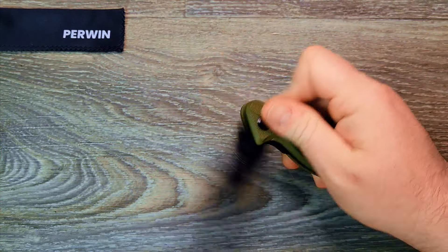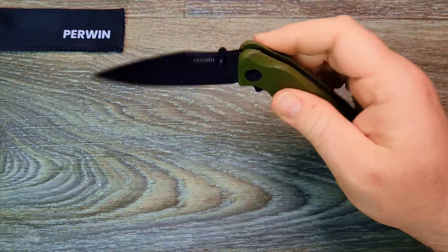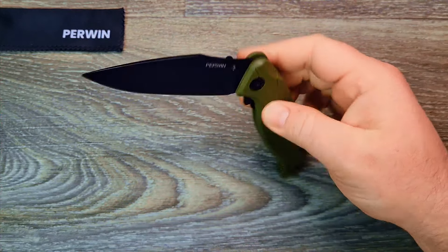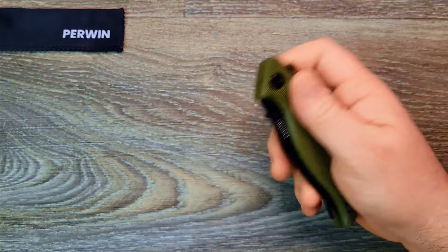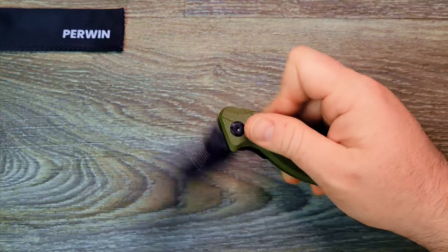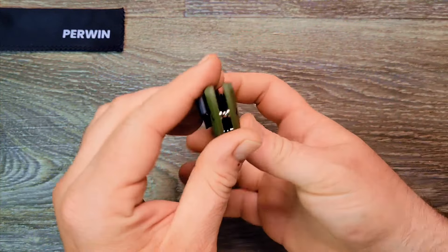Reverse flick works. It's not the smoothest one ever, but this is a $17.99 Amazon knife. Not too bad, not too bad. Let's check the centering on this thing.